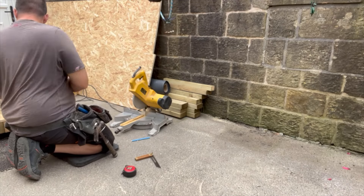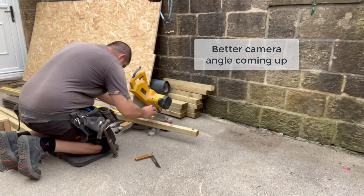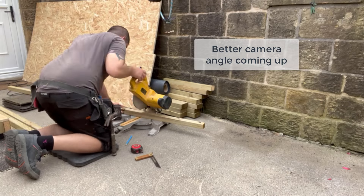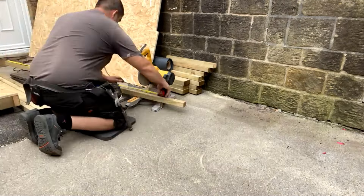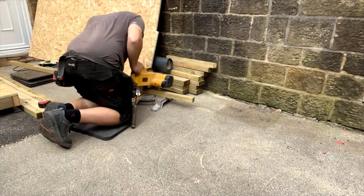What you can see me doing now is cutting two pieces of timber. This is for the top and bottom rail for the back stud wall that we're going to be building and this is very simple. These just need to be cut at exactly the same length, and then following that we can cut the studs that are going to go in between the top and bottom rail.